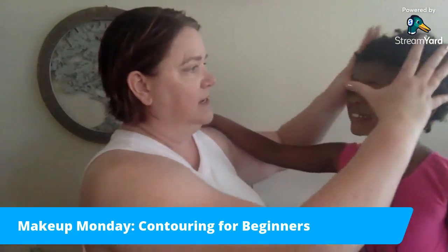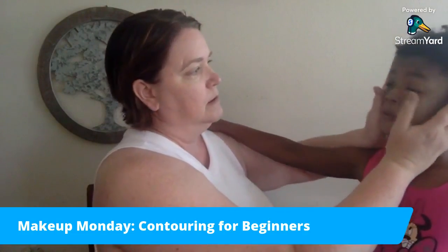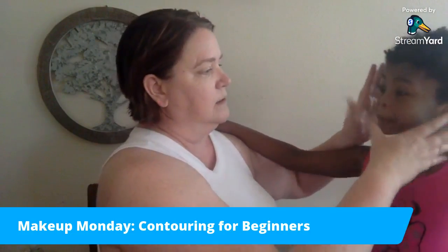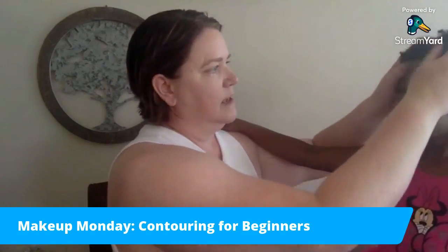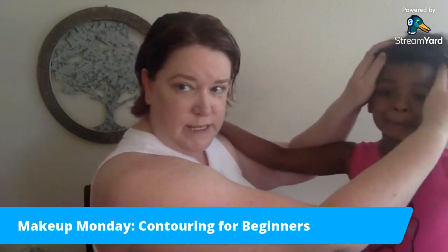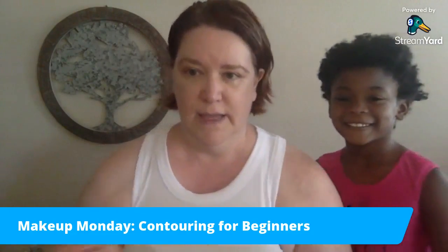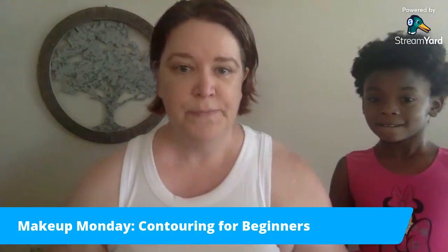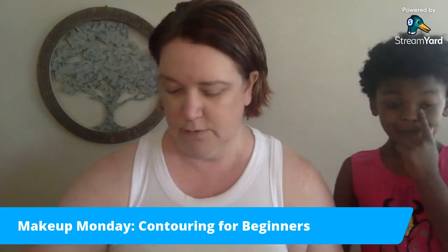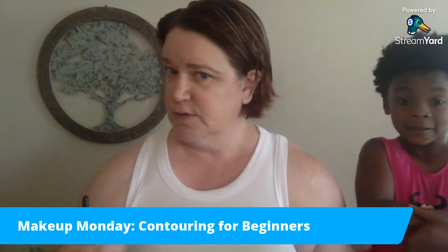As you'll see, it's made her skin look a tiny bit lighter, but if we give it about five to ten minutes it will sort of adjust itself — just like our CC cream does — to her skin, and she won't look funny or paler than before.